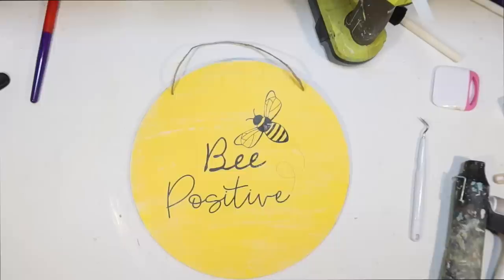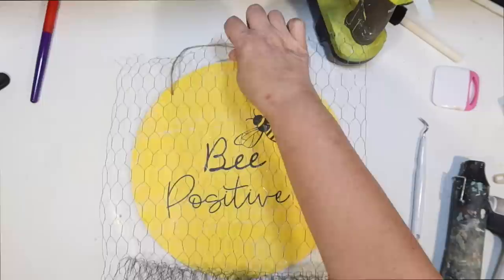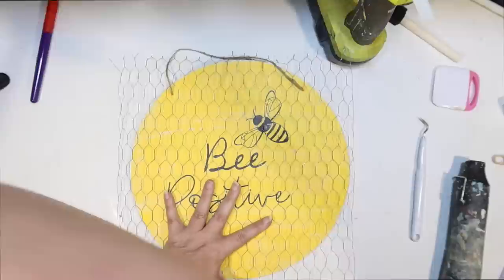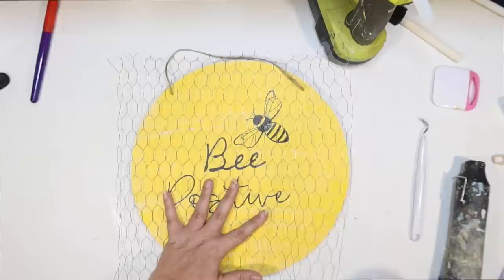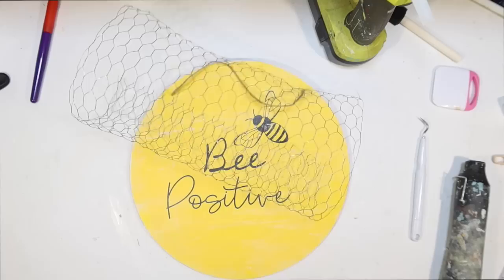Now I'm going to use chicken wire that I got at the Dollar Tree — it can be kind of hard to find, but whenever I see it I try to pick some up because it's a great deal for $1.25. The reason I'm using chicken wire is because it looks like a beehive with the shape of the different cells. I'm going to cut down a piece a little bit larger than our sign. I thought this would add a lot of character and make this look not like just a plain bag glued to a sign, but something really intentional with lots of fun textures.